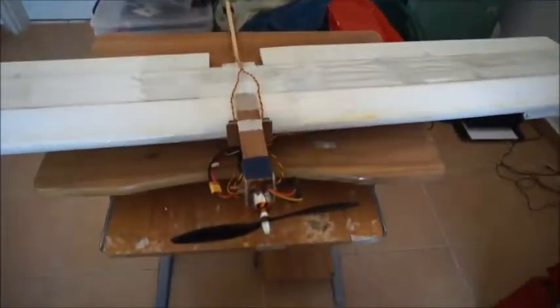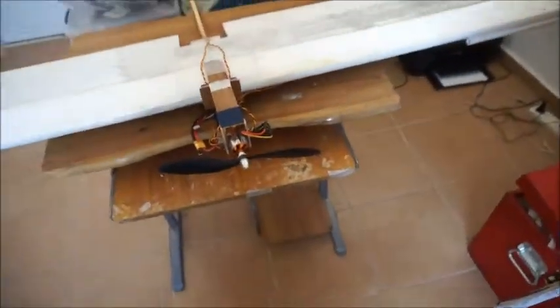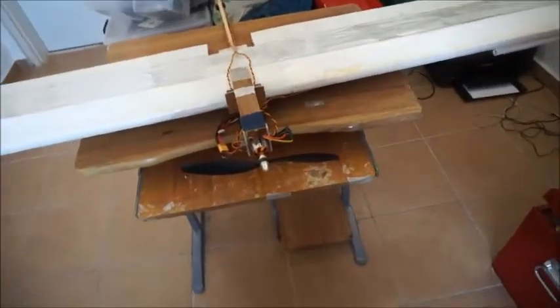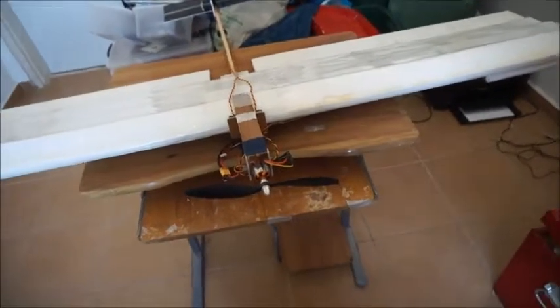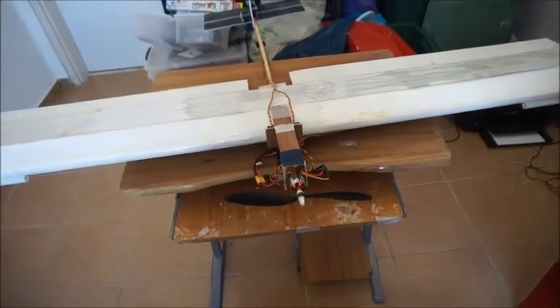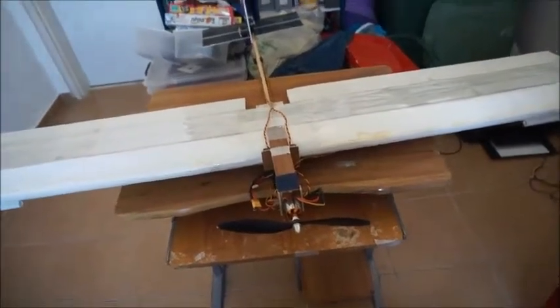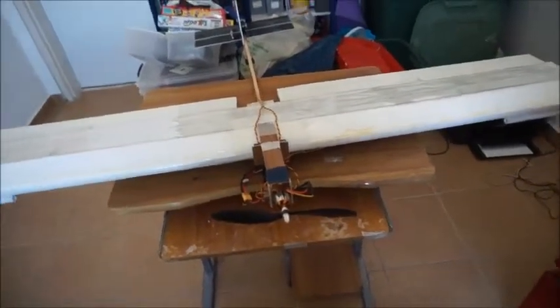I also removed the two balancing weights from up here — the two AA batteries — so that it no longer balances at the spar, which is about 25% cord. Rather, it balances at about 33% of the cord, giving it a much more aft CG. It does tend to nose up more than you'd like when you apply power, but in terms of gliding, that aft CG definitely helped a whole lot in giving it a significantly longer glide.